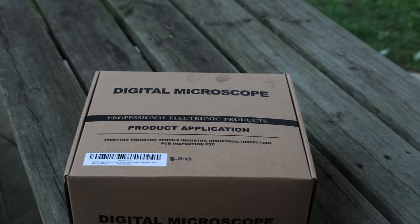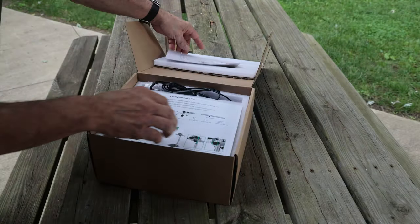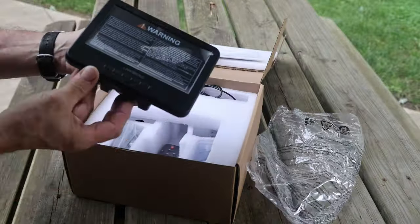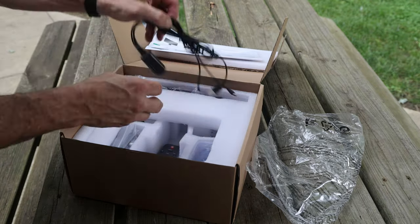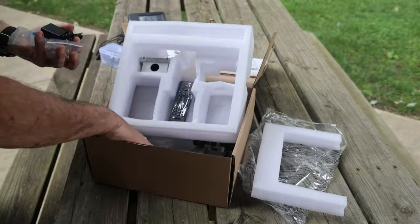Welcome to another episode of the Mostly Mike Show. Today I'm going to do a quick unboxing and review of the LinkMicro 7-inch digital microscope. I'll point out some of its bold features, then demonstrate by looking at a few random objects. I'll include my Amazon store link in the description.